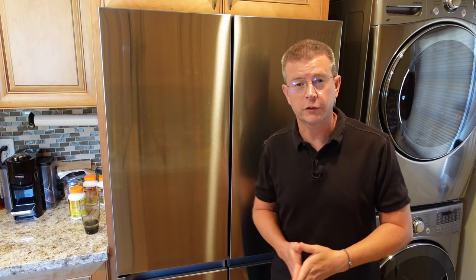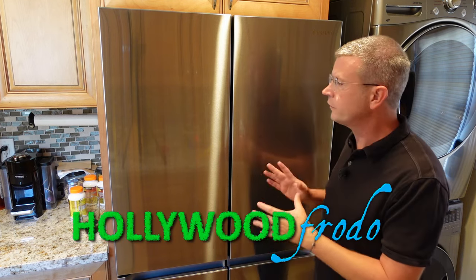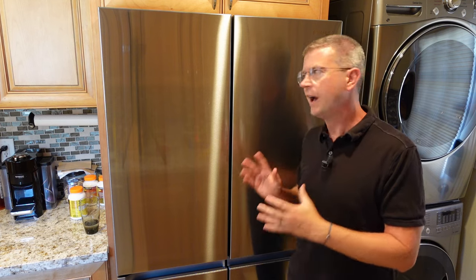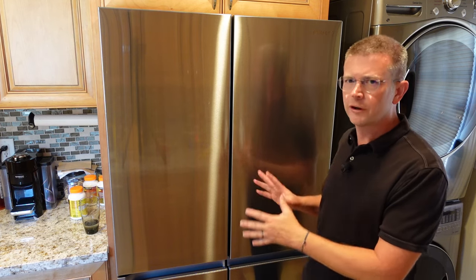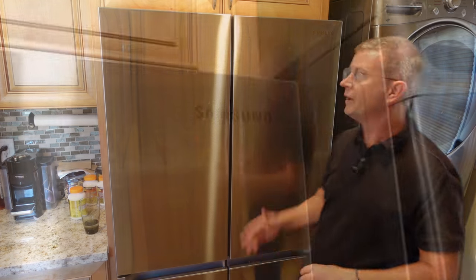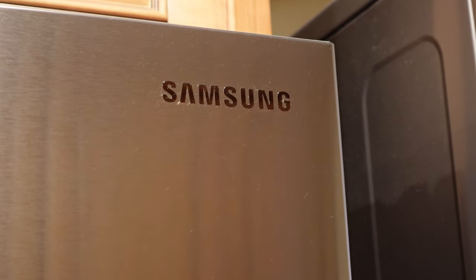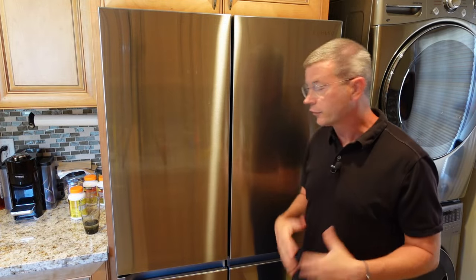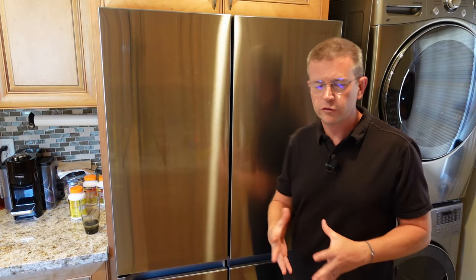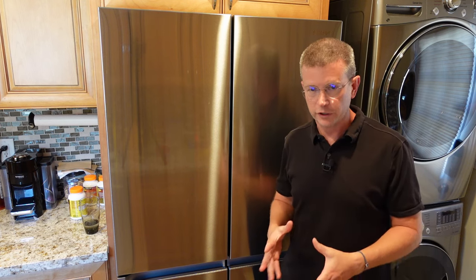Welcome to another edition of Eric's product reviews. I am Eric, and today I'm excited to talk to you about this 23 cubic feet smart counter depth four-door flex refrigerator with beverage center and dual ice maker from Samsung. This is a really awesome refrigerator — we've had it for several weeks and we absolutely love it, so I wanted to do a detailed review to show you everything you could want to know about it.